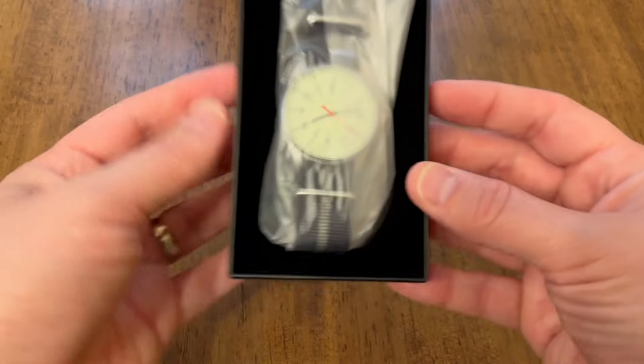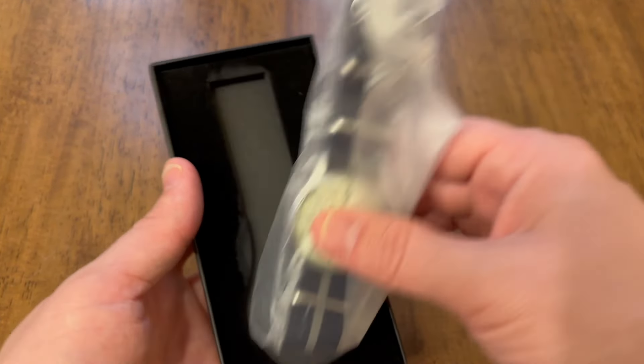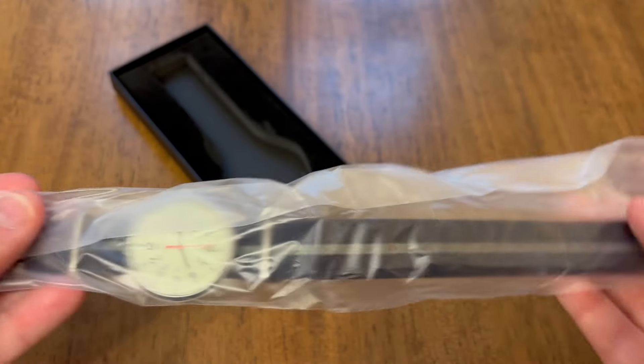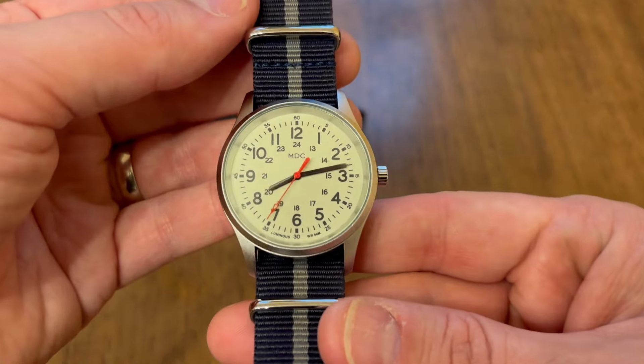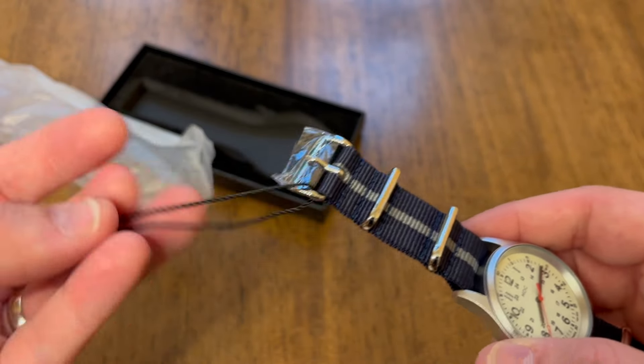Let's get to the watch. You can see it comes wrapped in plastic, so I'm going to go ahead and take that out. It's got a nice protective box that kept it safe during shipping. I got the one with the stainless steel silver case and the navy and gray NATO strap.